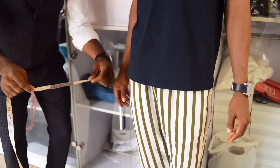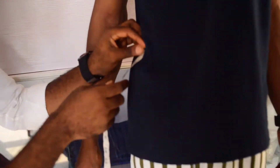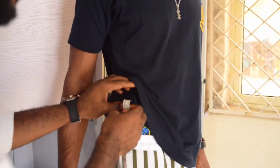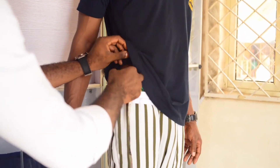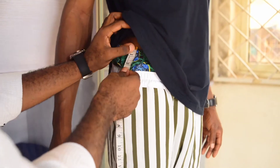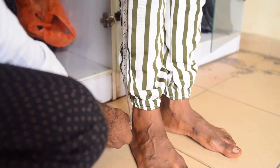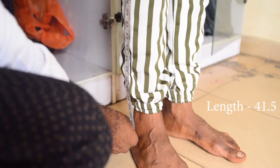So from now we will start by taking the measurements, starting with the length measurement. You identify where his waist is and take this measurement from that point down to a little below the ankle. His length is 41 and a half.